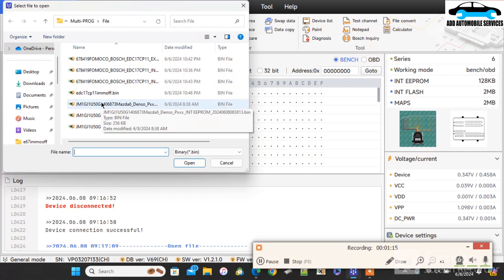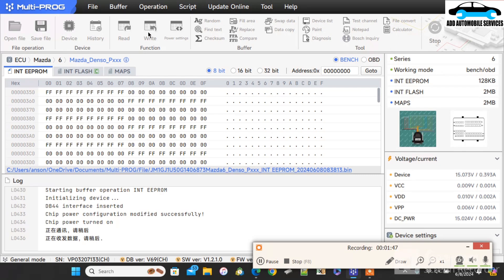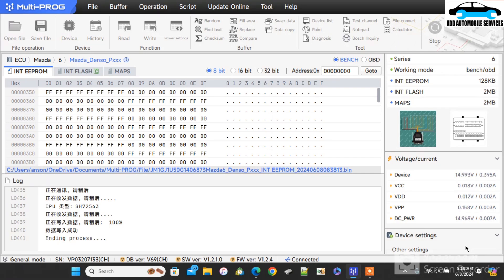Now I'm using bench mode and I'm going to load the file. Anytime you see the blue lines, that shows I've selected the file from my storage, and it shows you the directory. Now I'm writing the original file back to it, so that I'll get the correct VIN number which is 73. The writing has been done — I'm really only doing the EEPROM editing. So the moment the writing is done, if I read the EEPROM again I should get the correct VIN number, which was 73.